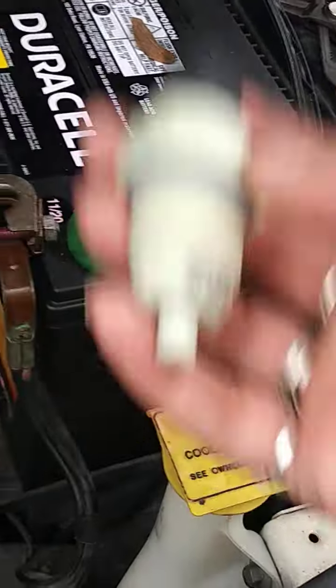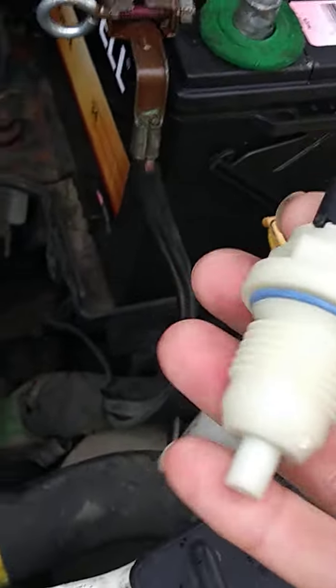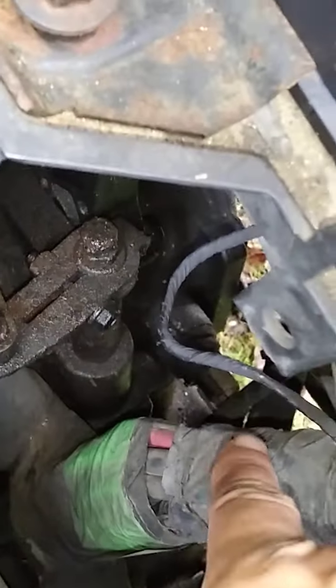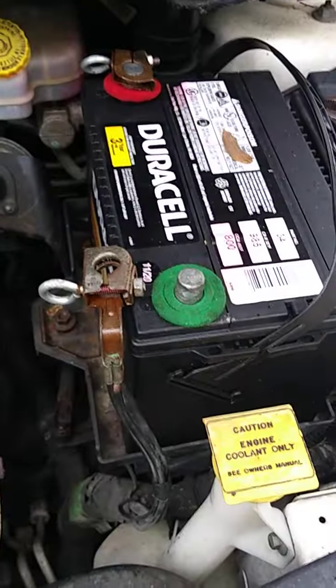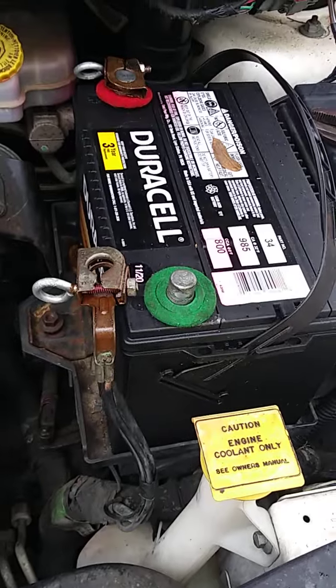The part number is 917602 and this is the output sensor. They didn't have the input — I was going to change both while I was down there — but for now I'm just going to change out the output. On some vehicles, if you turn the tire to the left, you'll find it right in there, very easy and accessible.